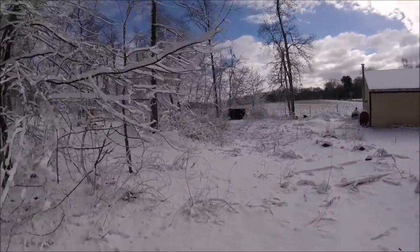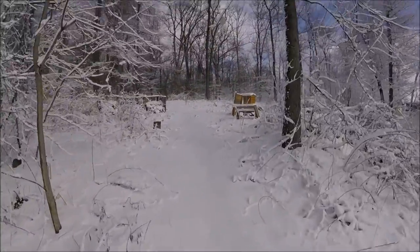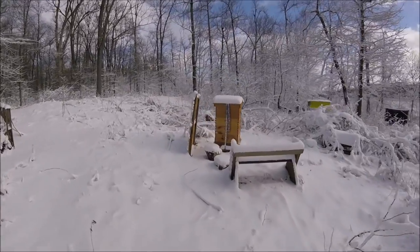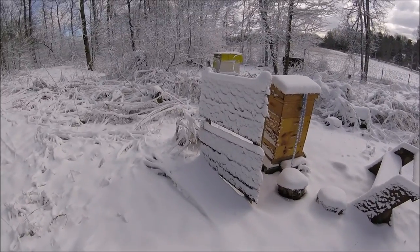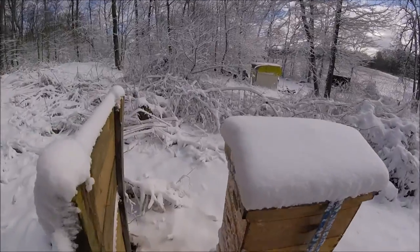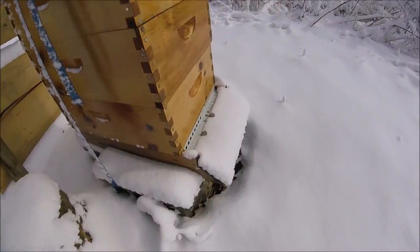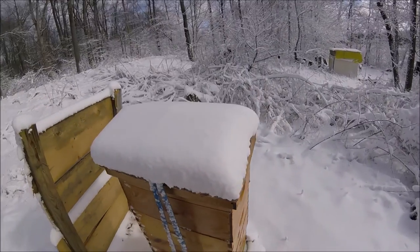Alright, we'll go over to the bees, which are hanging out over here near the radio tower. As you can see, I put up a wind guard, which acted like a snow guard, so that's good. The back entrance here is opened up and the front entrance is opened up, so this hive is looking okay.